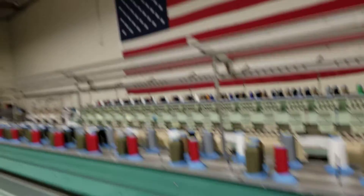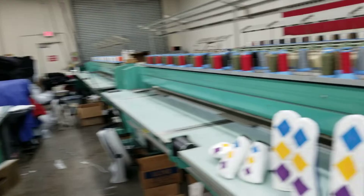Hi everyone, Mike with Rose and Fire here in our shop where we make all of our head covers.